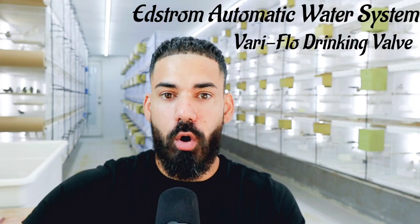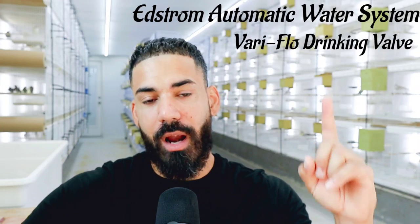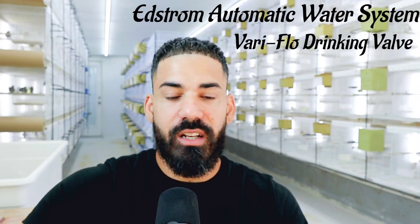All of the birds are set up already drinking from this automatic water system and it has been great so far. For those of you interested in finding out where to buy this, I'm not going to give promotions to any specific website. All you have to know is that this system is the Edstrom Variflow valve system. Just Google it, look it up — there are plenty of companies out there selling this system. Try to find which one is cheapest in your area. As long as you get the Edstrom system, it's going to be the same exact one that I have back here.